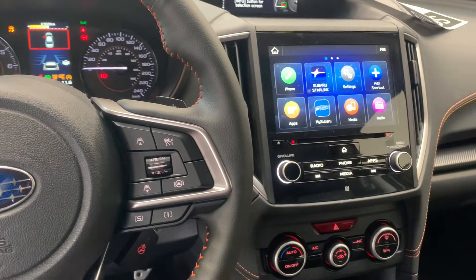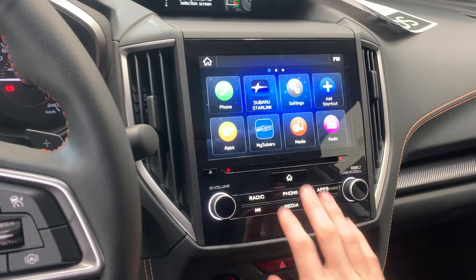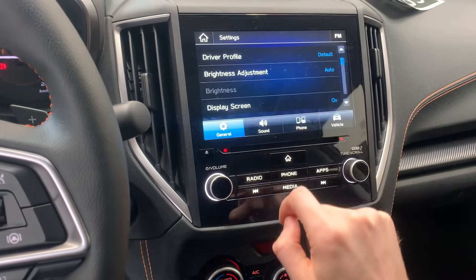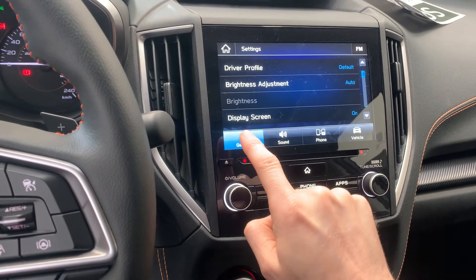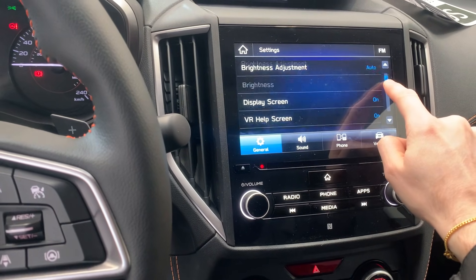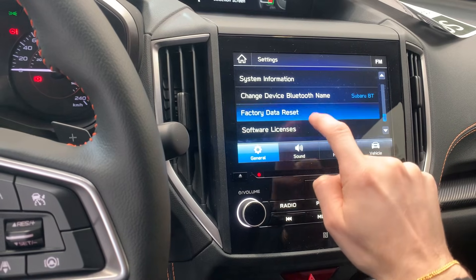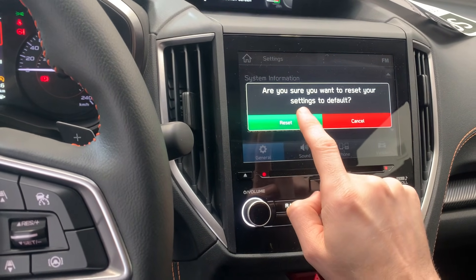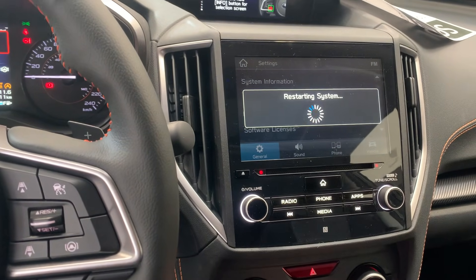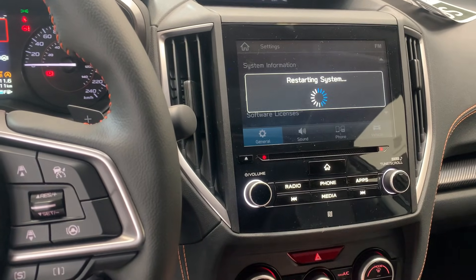If you're still having issues, if it's still buggy and you're getting those intermittent connections, then try resetting the head unit. On the main screen, go to the home menu, click on Settings, and on the very first tab — the General tab — scroll all the way down and click on Factory Data Reset. It will ask you to confirm; click Reset. It will take about a minute to reset the system and will refresh it completely.